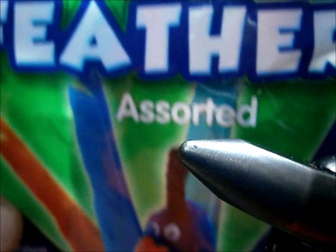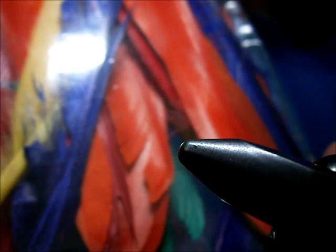I'm getting them from this feather pack here — they're craft feathers. You can get them at a craft shop; it costs you a couple bucks, like $2.50 or something like that. You get 40 feathers — tons of feathers.